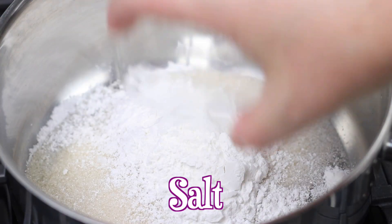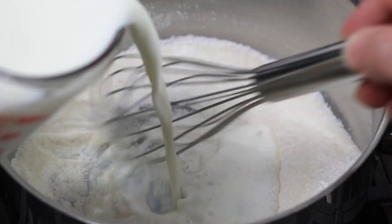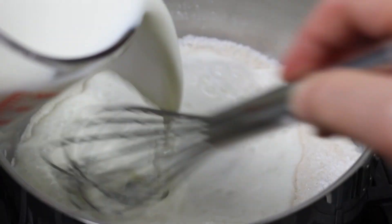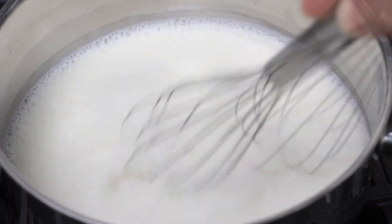Start by preparing all the ingredients for the custard. Combine the sugar, cornstarch, and salt in a medium sized saucepan and then slowly whisk in the whole milk. Cook over medium heat until the mixture starts to boil and thicken slightly.